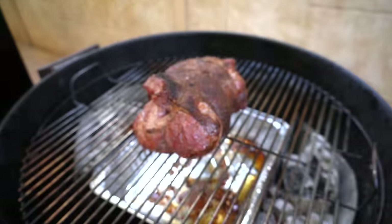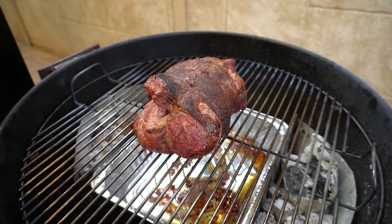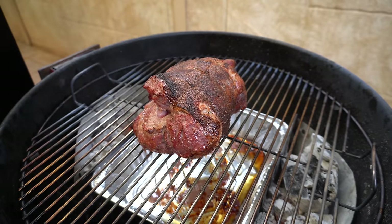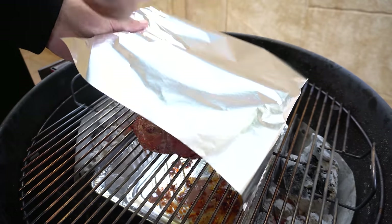We're an hour in — that's looking amazing, got some beautiful color on there. I don't want the outside to burn before the middle is cooked, so I'm going to wrap some foil over the outside and get the lid back on. With a smaller lamb leg you'd be able to get away without covering it with foil because it would be small enough to cook through without burning the outside.